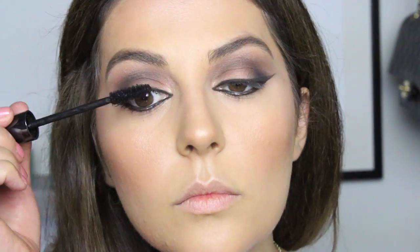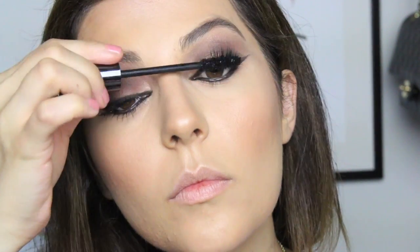Be sure to blend, blend, blend until all of the harsh edges are gone, and then intensify it just a little bit more using a black shadow. After that, applying several coats of mascara on both top and bottom lashes.